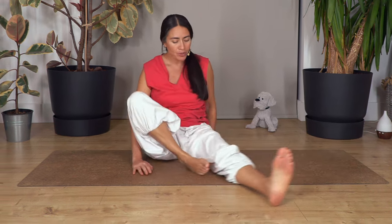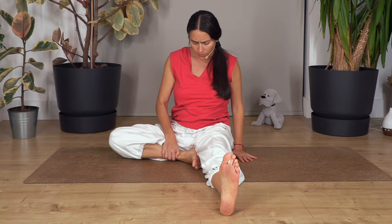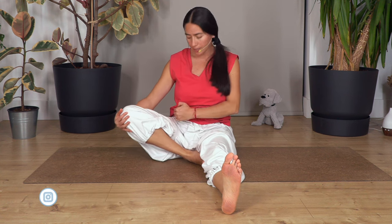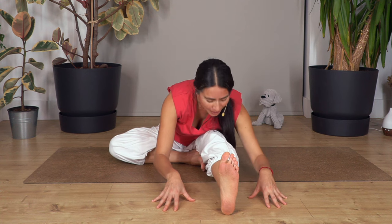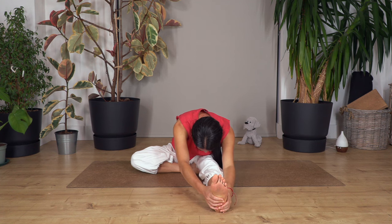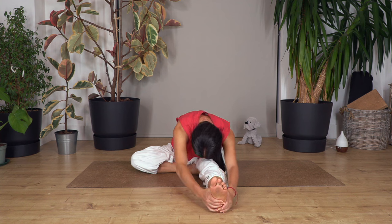Drop the knee on the side. One leg straight, the other with the heel as close as you can. If your knee is a little higher and you feel pressure, place a block or pillow under your thigh, or hold your knee for support. Make sure you have no pain in your hip or knee. Lean forward for a forward bend — if you can't reach your foot, bend the knee to allow you to go down. Hold here for four breaths — breathe in and out, three, two, one more.